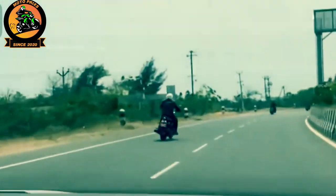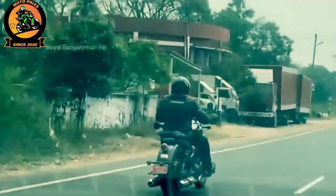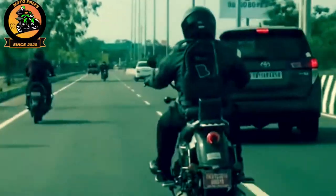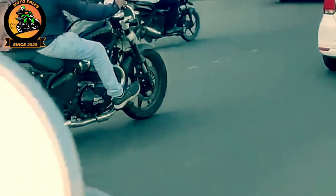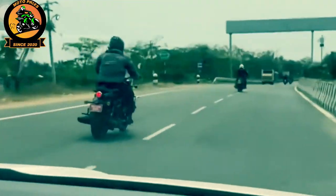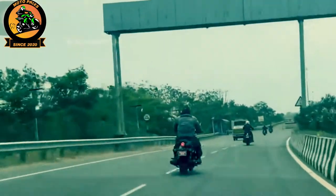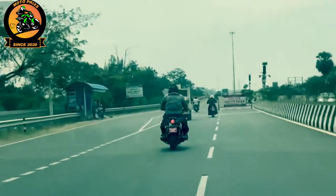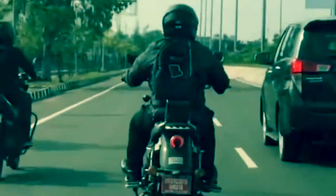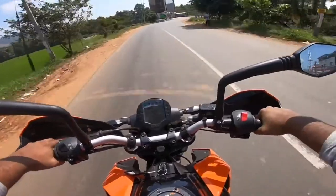This is Harley Davidson, who is in the cruiser segment and will be a direct competition in Royal Enfield. Hello guys, welcome to Pudhiru Village.